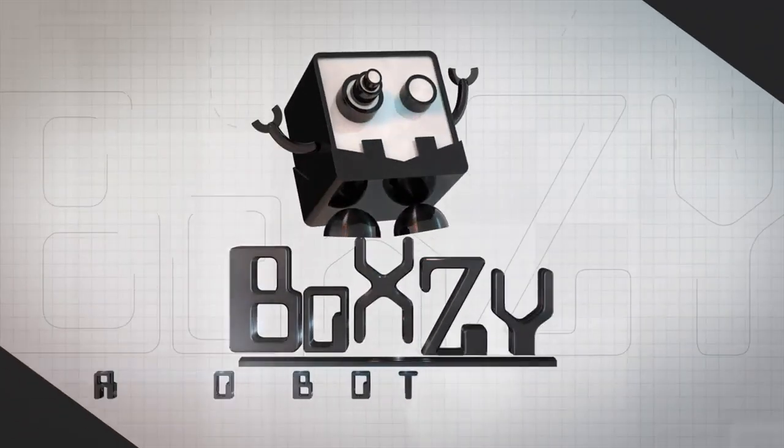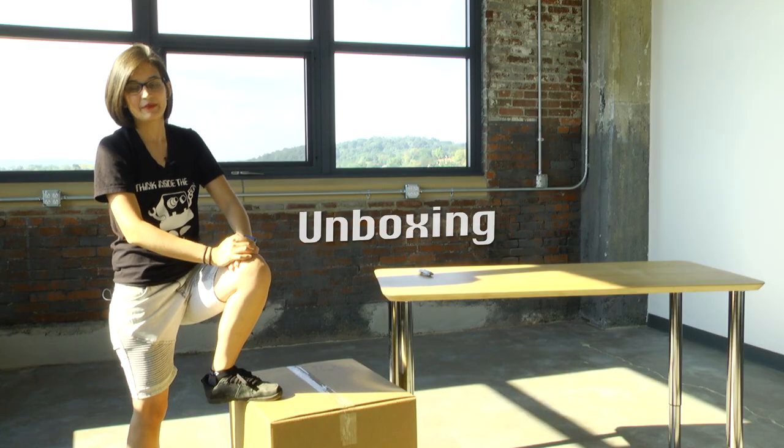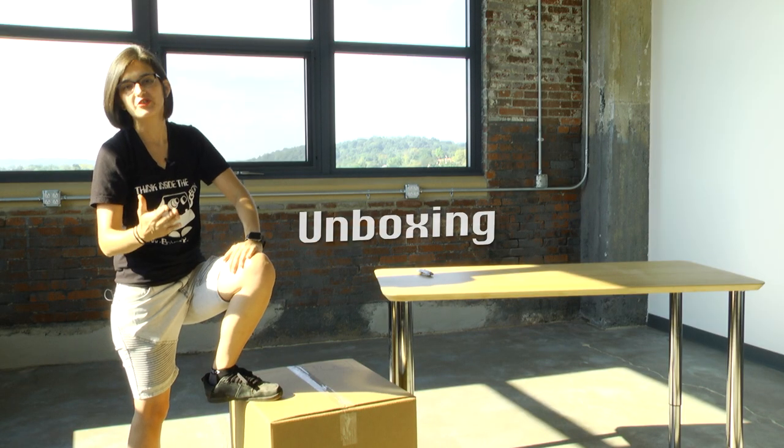I'm Nikki and I'm gonna get you started. I've worked at Boxy for about three years. I'm the production manager here. I love it, it's fun, we have a good time. Today I'm gonna show you how to get started using your Boxy.